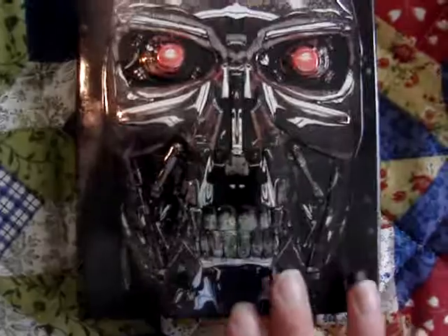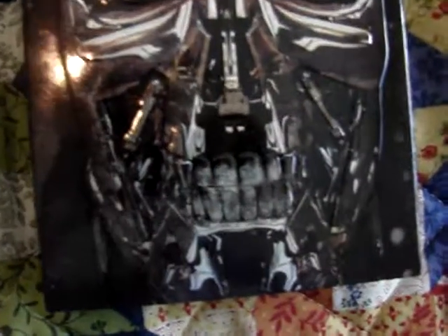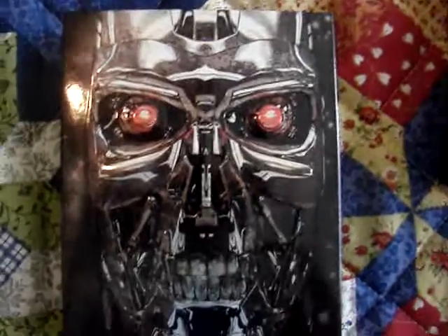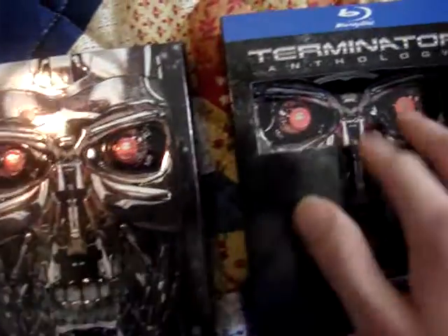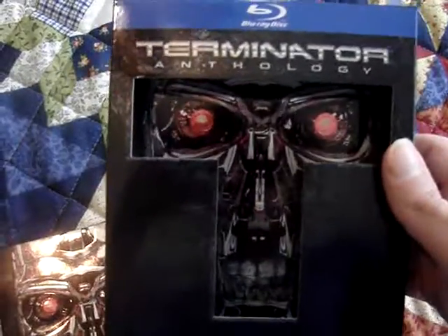Where it sticks out — all of this right here is nicely embossed, and you can kind of see with the light going over it, it's raised up, which I thought was very, very cool. Here's the box again, and there actually is an image of that same face. So even with the digipack removed, there's still the image of the Terminator's face on the box.